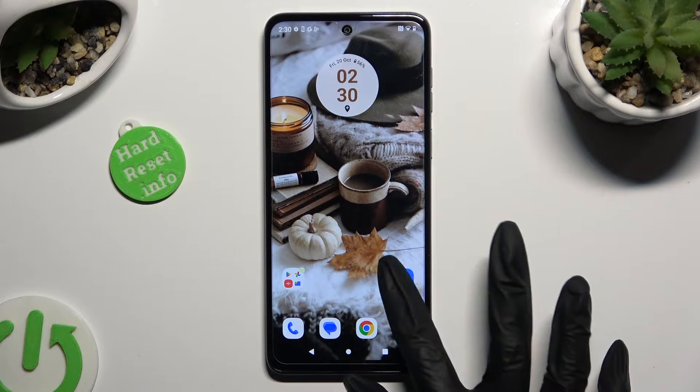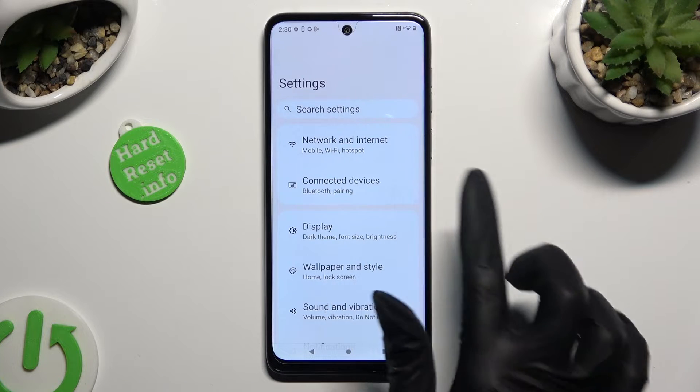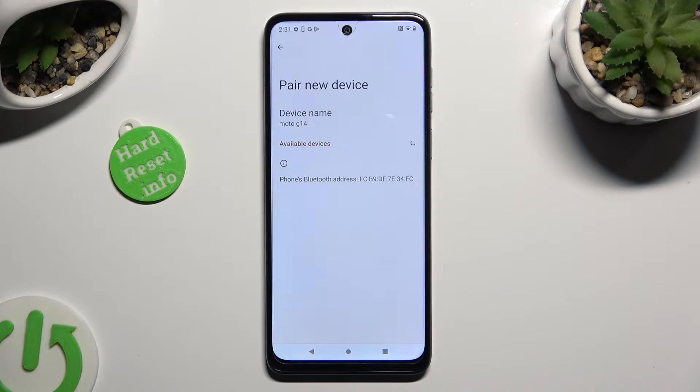First of all, go into Settings and click on Connected Devices right away. Then select Pair New Device, and wait for available ones to show up.